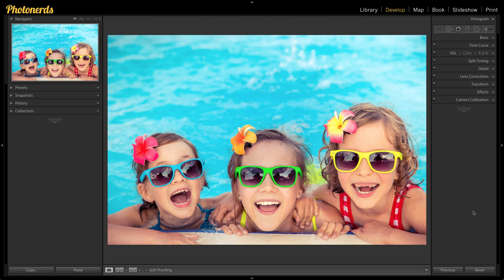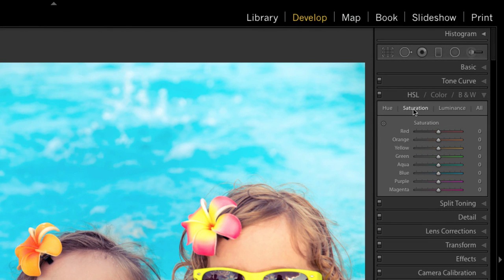The first thing we want to do is head into the HSL section and then go to Saturation. Then what we want to do is actually desaturate all of the colors that we have listed here.